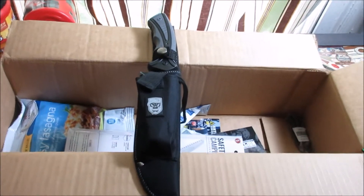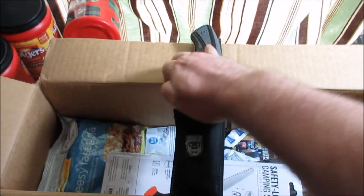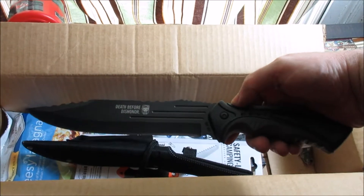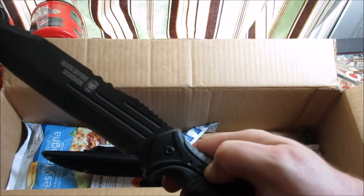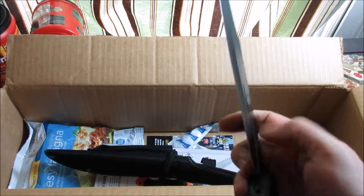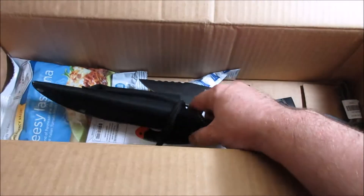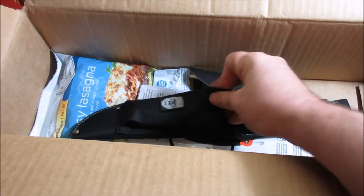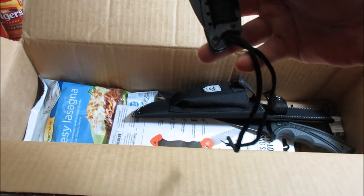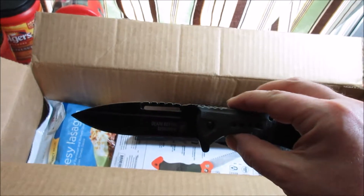Here it is — it's a really nice sheath, good sheath. It's got two knives in it. Here is the bigger knife — really cool, good handle. It says 'Death Before Dishonor' on it. Got a decent edge, I could work on that though. And then it's got another smaller one here — really cool too, with a piece of paracord. Awesome, that's a cool knife right there.